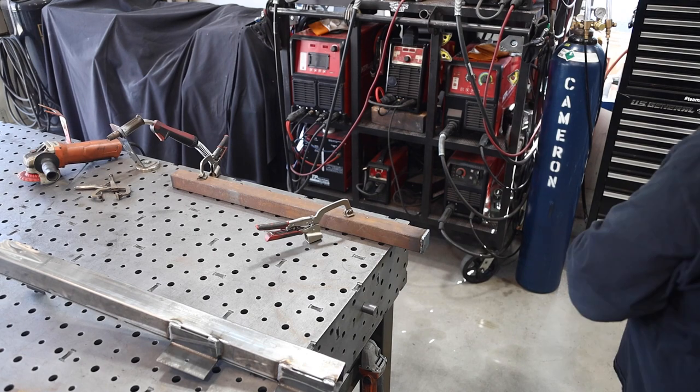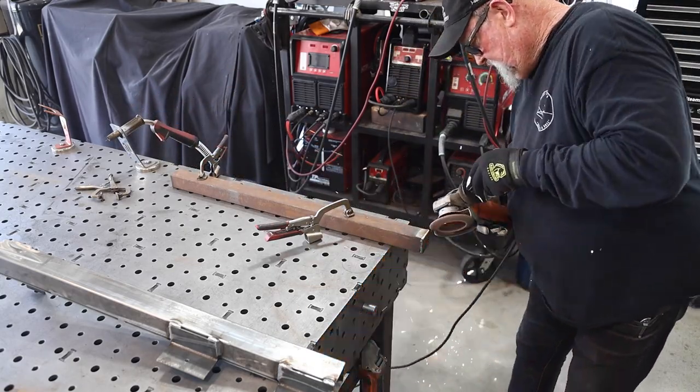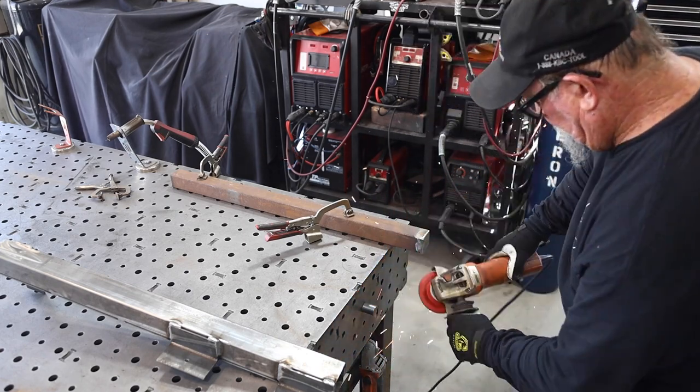I just go all the way around and weld it, then take a flap disc to clean it up and de-burr everything. It makes for a finished product — it's just the way I like to do things.